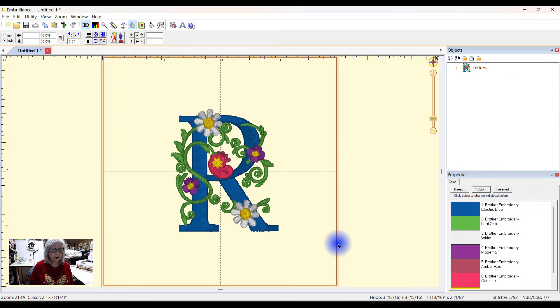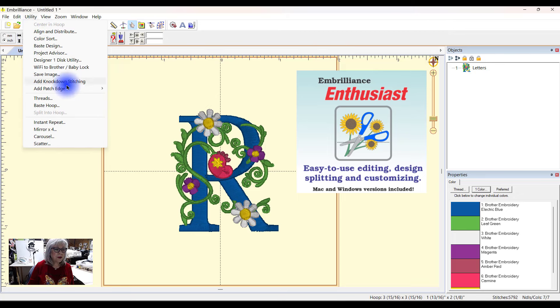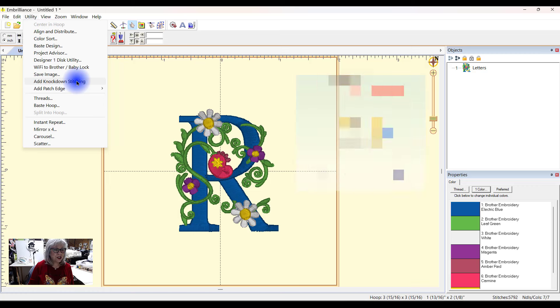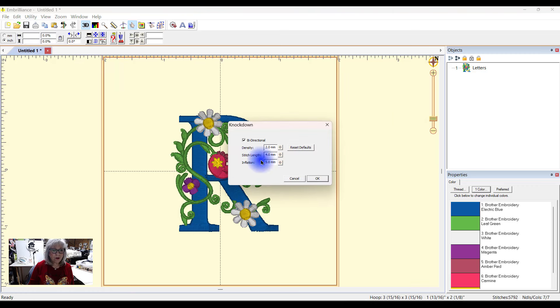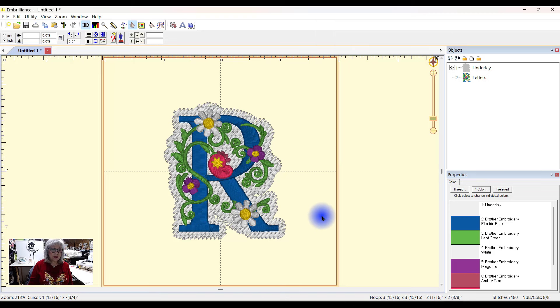Now the other thing I want to do is add the knockdown stitch. I have Enthusiast, so I'm able to do this. If I come up here to Utility and then Add Knockdown Stitching, it'll add it right away. I can leave these set as they are — I'll reset the defaults, leave it as is, and say OK. There are the defaults, and that's what it's going to do on my towel. It's going to look perfect.